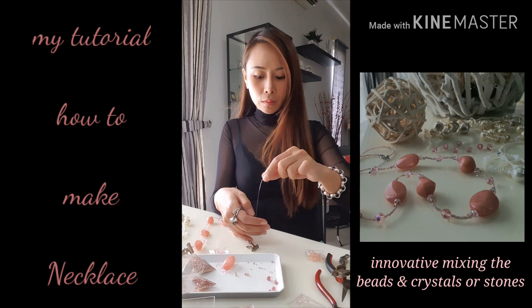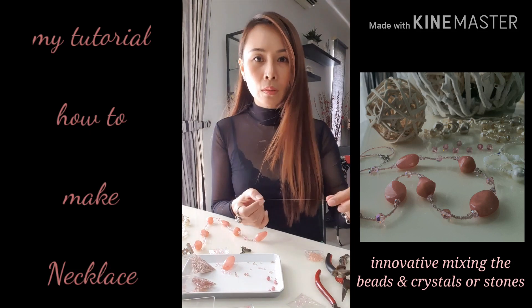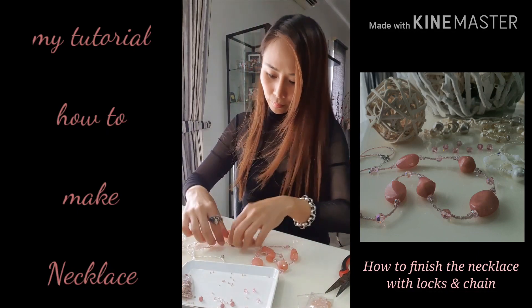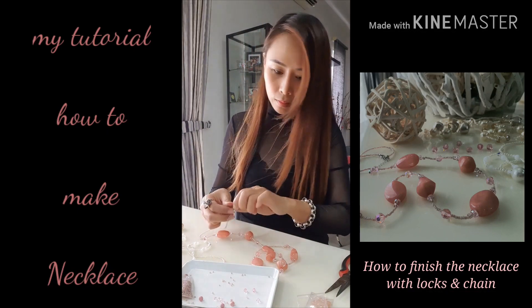You have to be creative enough to do your color matching combination, because if you make a nice color combination, it brings a very beautiful necklace.